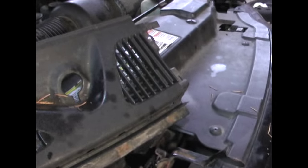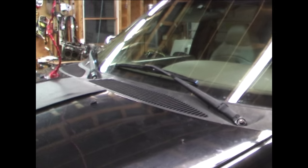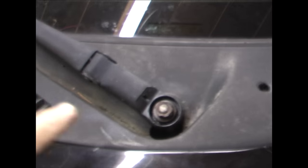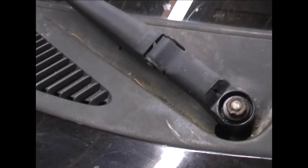The other side has an almost exactly matching trim piece with a screw for each of the white plastic blocks — five screws total on the passenger side panel. The job is finished. The only missing pieces are the caps to put over the wiper shaft nuts, which help keep weather out.